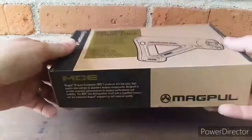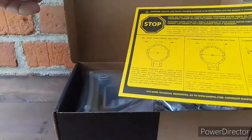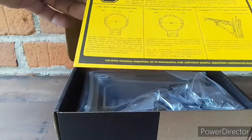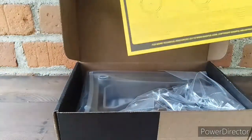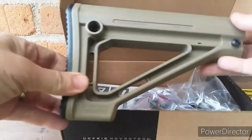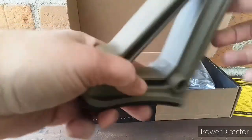Let's quickly open the box up. Obviously you're going to get the stock and some instructions covering mil spec tubes and commercial buffer tubes. You can actually add a butt pad on there as well, so if I find it's not very comfortable I'll probably get that extension butt pad. All the Magpul stuff is very well made.